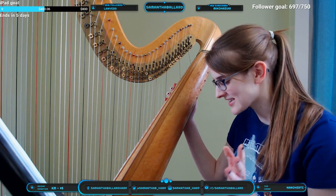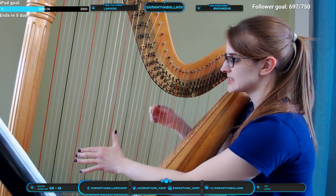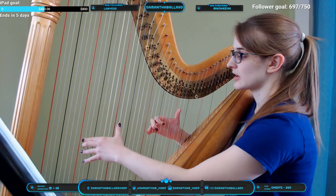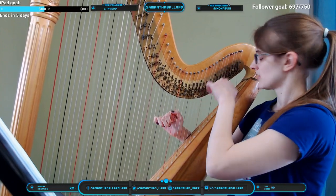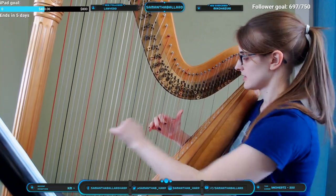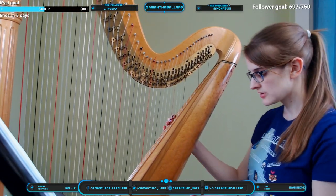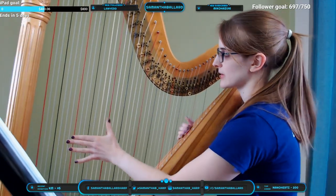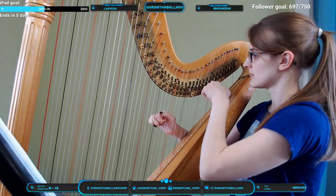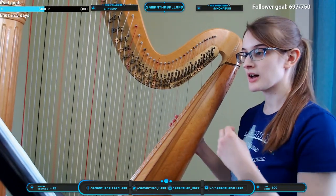Right now my D pedal is set to flat — it's in the top slot. If I move it down a slot, now every D on the instrument is in natural. If I move it down one more slot, every D is now D-sharp. That's the same for every single pedal — C pedal goes flat, natural, then sharp — all me playing the same string, just changing the pedals.